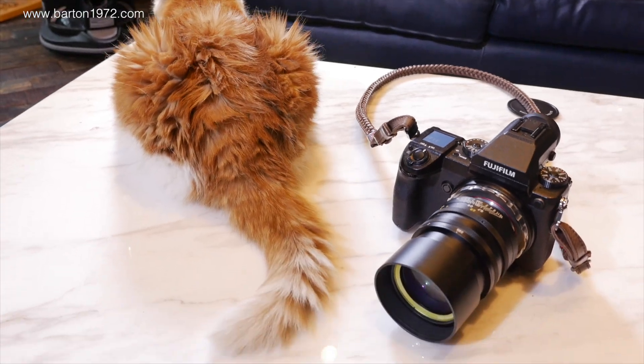Hey guys, welcome back. I have here the SLR Magic Hyper Prime, which is a 50mm with a 0.95 aperture. I have mounted this lens onto the GFX.